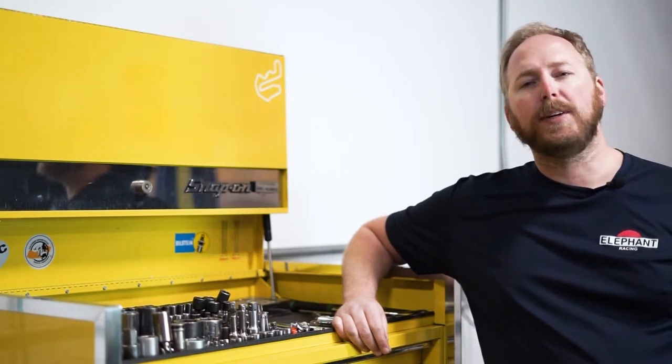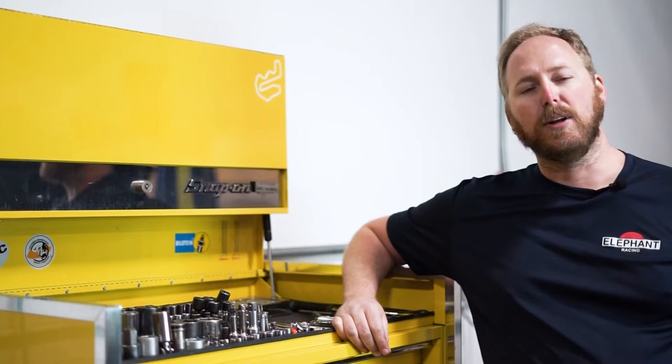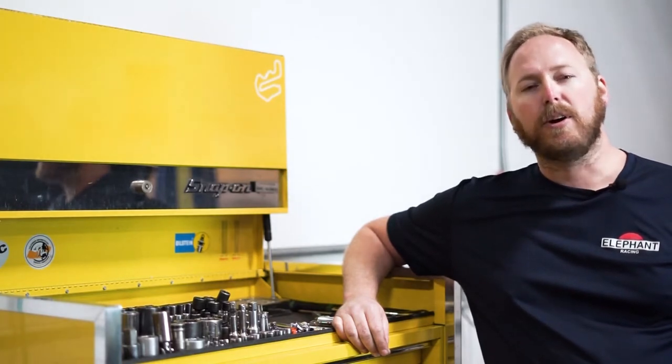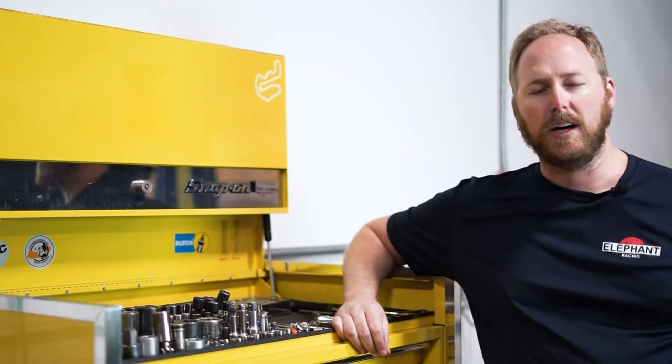This video is only an overview of the parts installation, so be sure to check the website for the current downloadable instructions. Also, refer to a Porsche service manual anytime when performing work on your car.